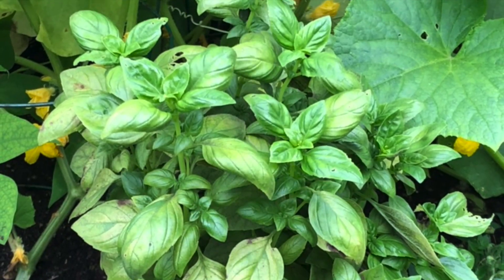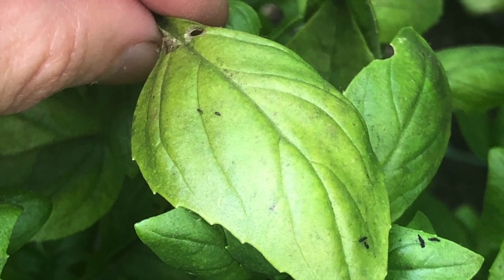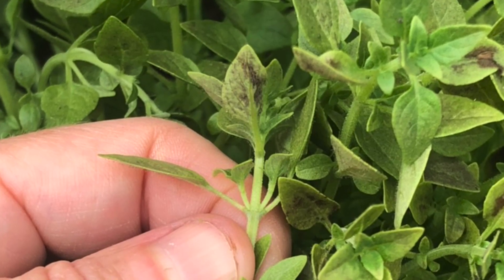Those leaves eventually turn brown and die. If you turn an affected leaf over, you'll spot purple-gray spores on the undersides of that leaf surface. Downy Mildew is a devastating disease and can quickly wipe out a crop of homegrown basil.